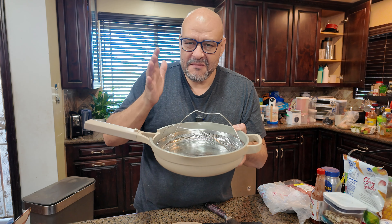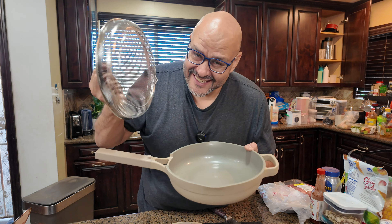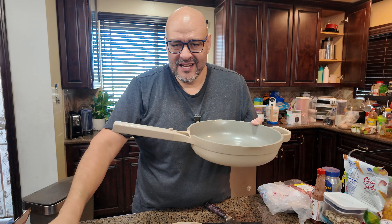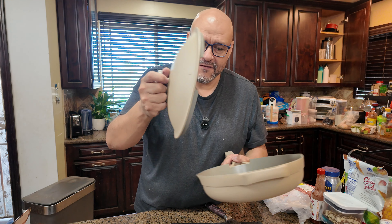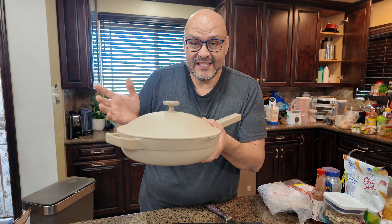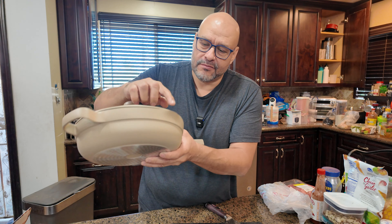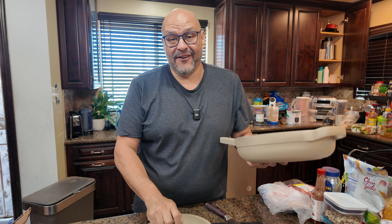Anything you want to cook — chicken, fish, vegetables — you can steam them. It's great if you want to eat healthy. This is a must-have, it's a bonus on top of the pot. The pot itself has a beautiful cover with a tilting area — a lip — so if you have extra steam or water in there you can just lift it, hold it, and drain it out.